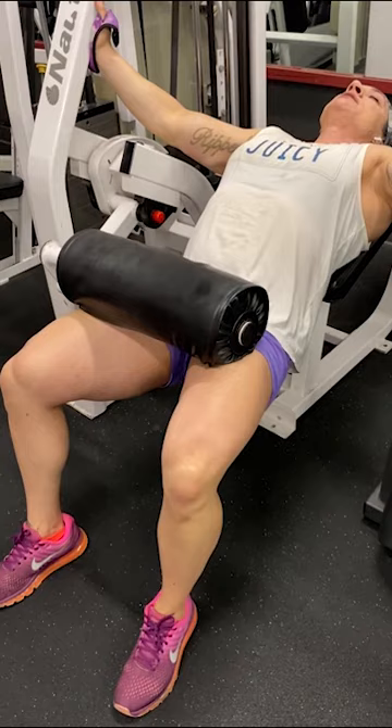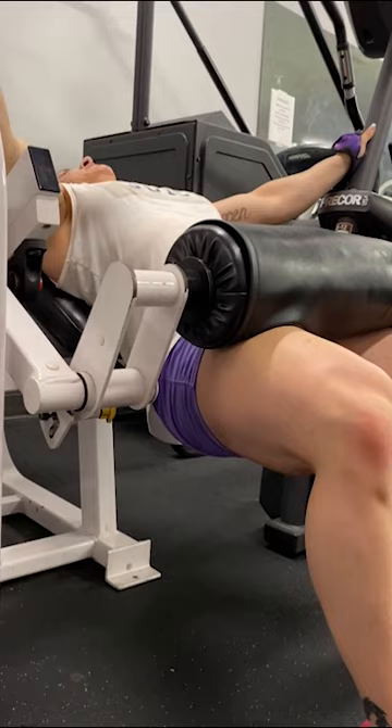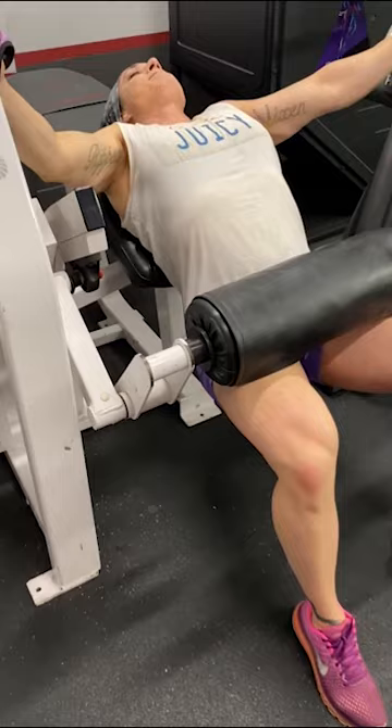This is the second part of the superset, following directly after the glute kicks with no rest in between. These are hip thrusters — they work the glutes. Push up and squeeze, sink the butt low and explosive, up and squeeze. Good, second set, squeeze.